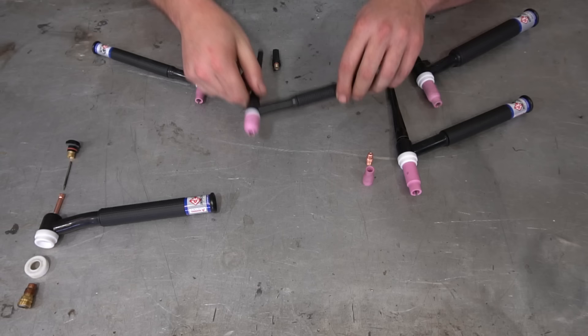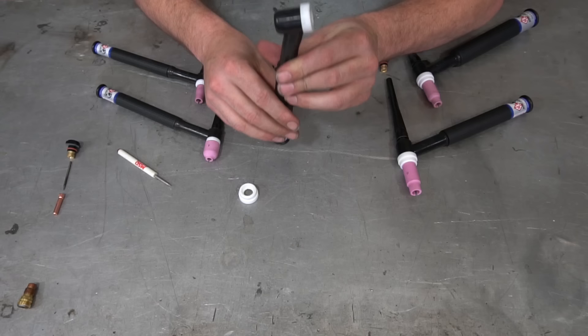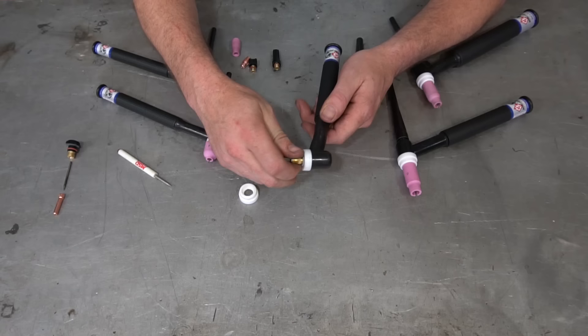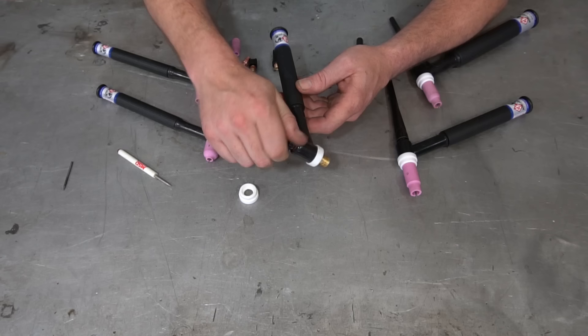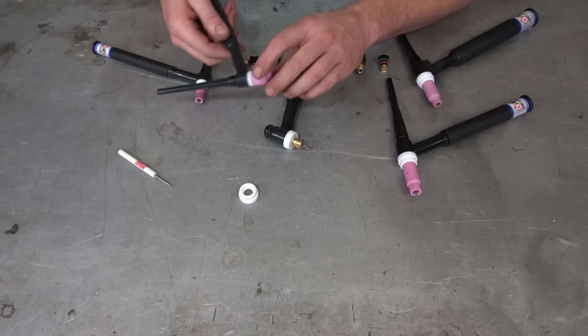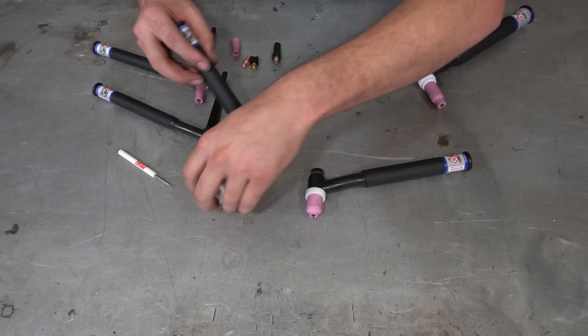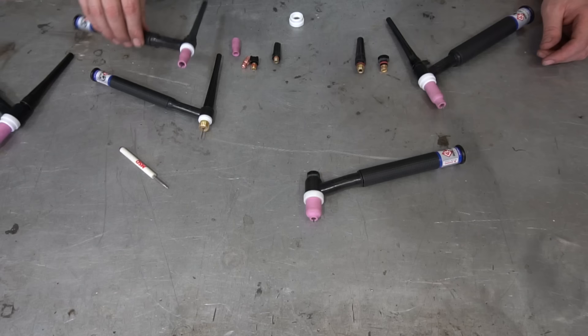On a number 17 stubby: first remove the insulator — a little screwdriver will pry up on the inside and pop it right off. Put on the flat insulator that adapts a different cup to it. Install the 17 stubby kit as well as the 17 stubby collet, and throw a shorty back cap on the end to show you the difference. Install your tungsten just the same as any other, leave enough to stick out, then take a number 9 cup and install it on the 17 stubby kit, which uses number 9 cups. When you put a 17 stubby and a 17 regular side by side, that is a major difference — a lot easier to manipulate and work, and compared to the number 9 it's pretty much the same size if not slightly smaller.